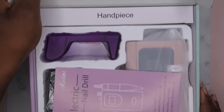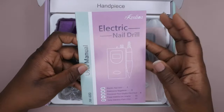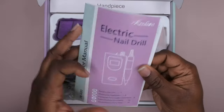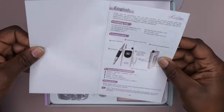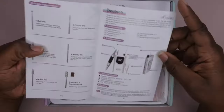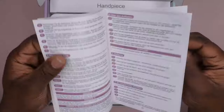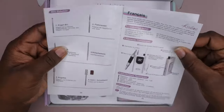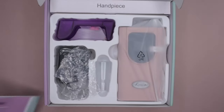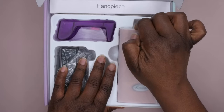So this is how everything comes packaged. It does come with instructions that tell you how to use the nail drill. I highly recommend going through and reading the instructions so that you can properly care for your drill. It shows all the features and tells you about the different drill bits that come with it, which is really helpful so you know exactly what each bit is for.